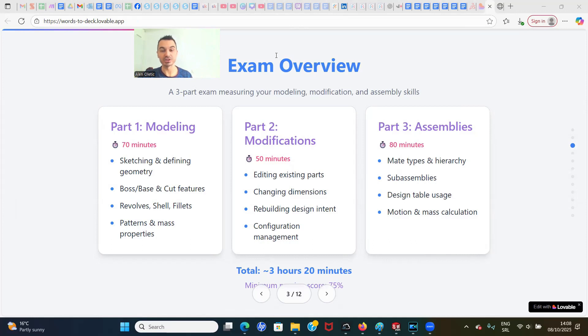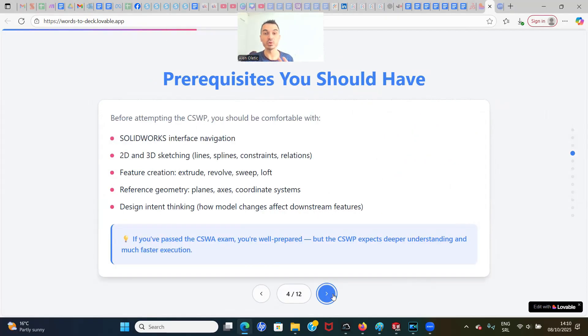Part three is 80 minutes and focuses on assemblies — mate types, including advanced mates, sub-assemblies, motion, and mass calculation. The total length of the test is 3 hours and 20 minutes, and you must have at least 75% accurate answers. So what are the requirements before taking the CSWP exam?